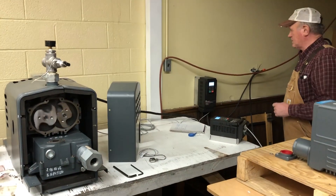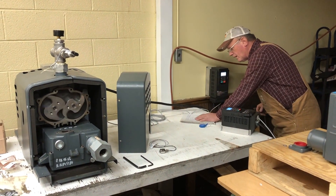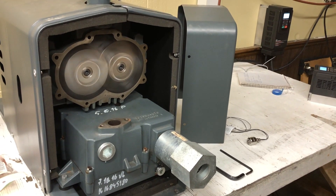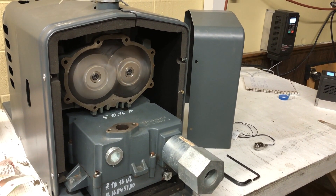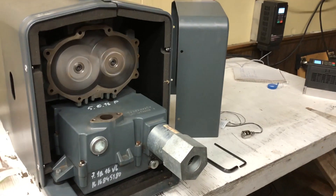They're much louder when fully assembled. I have to put it all the way back together, but I can turn this up for you. You can feel the air going out.